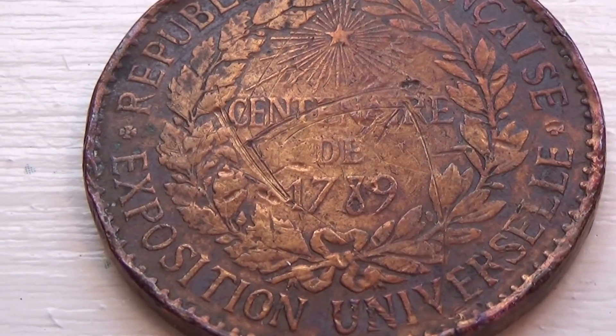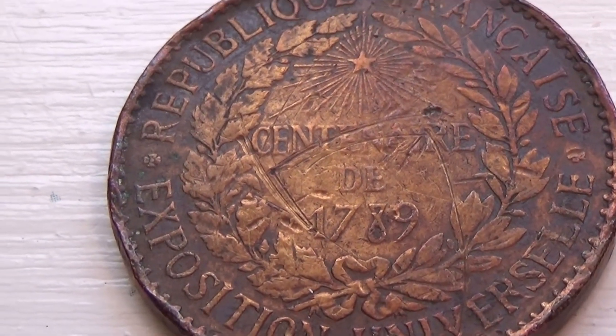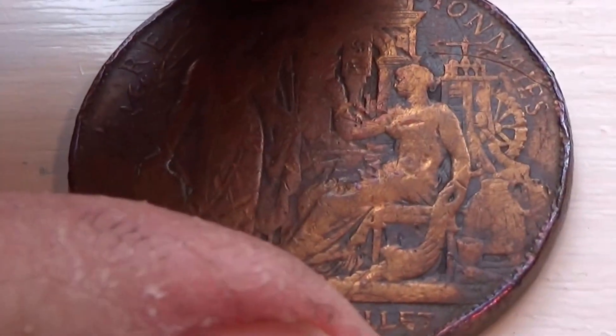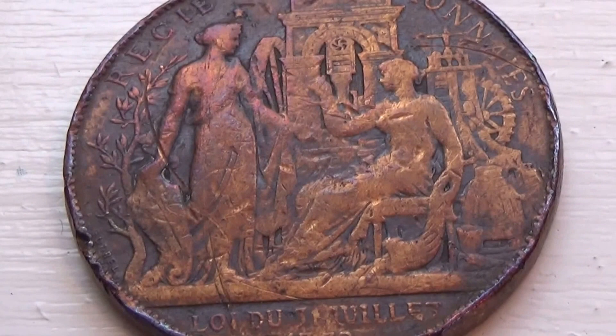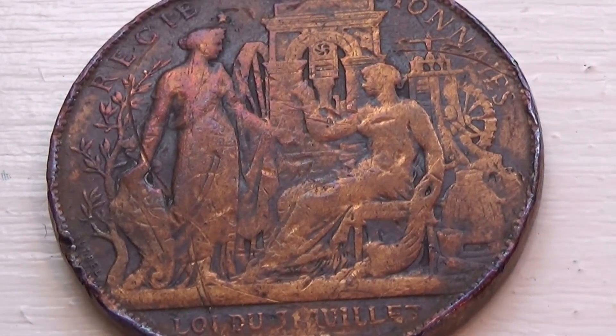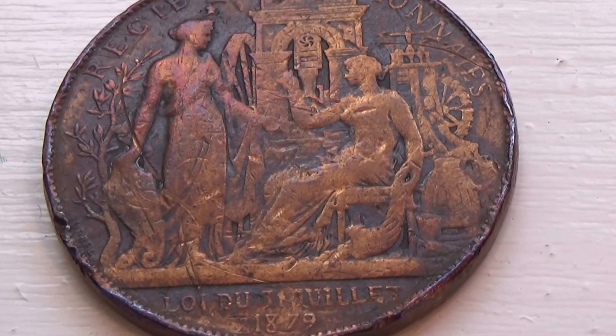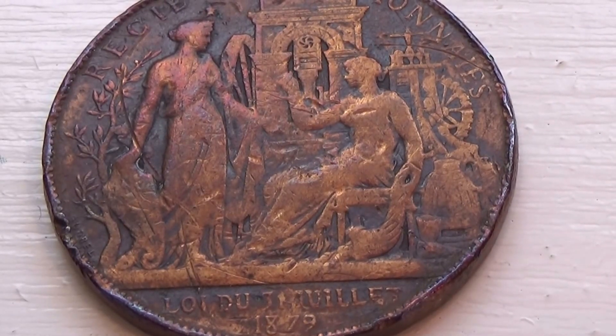So this goes from 1789 to 1879 — that's only 90 years. I wonder why they would do a 90-year commemorative. Very interesting. Nice. Very interesting coin.